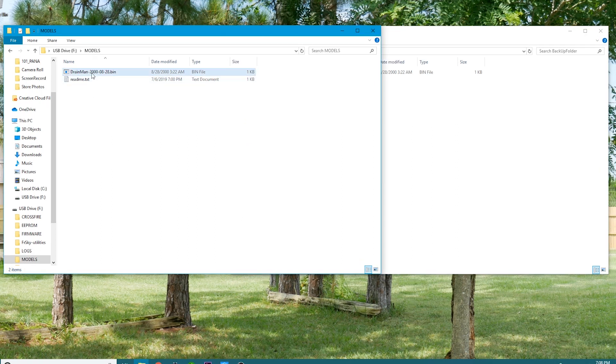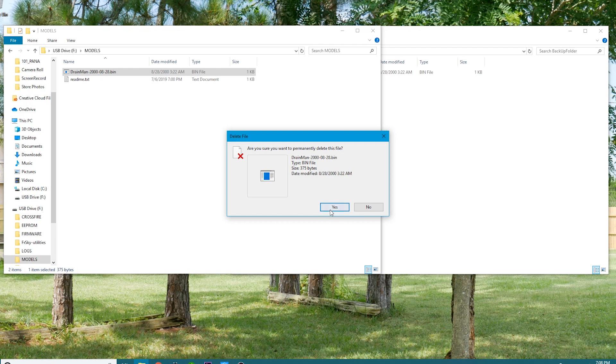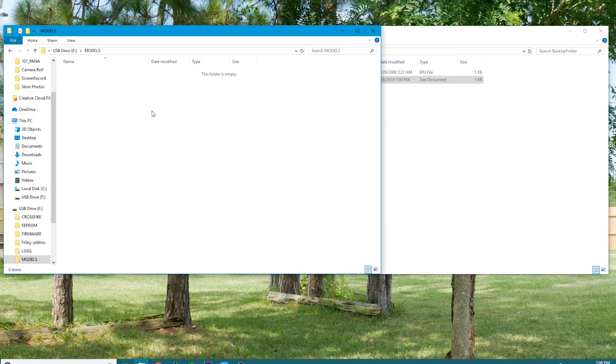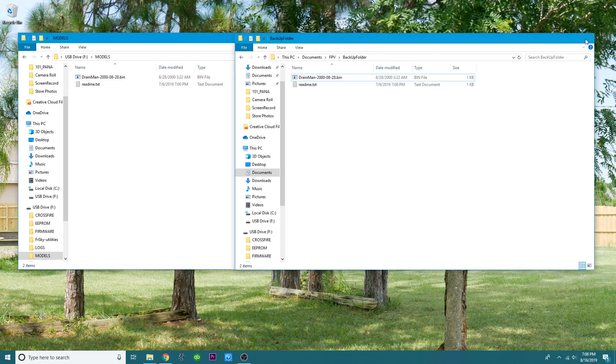I mean, I can literally delete this right now on accident — and I somehow lost everything. Well, don't you worry, because all you have to do is click on models, grab that stuff, drop it in, and now you're good to go. We'll close our backup folder and let's head back to the Tyrannus. Go ahead and pull your SD card and let's head back.